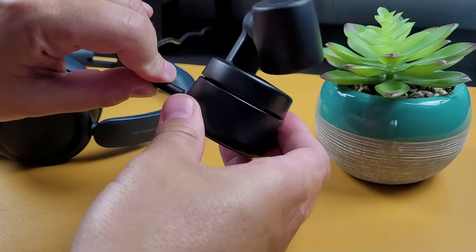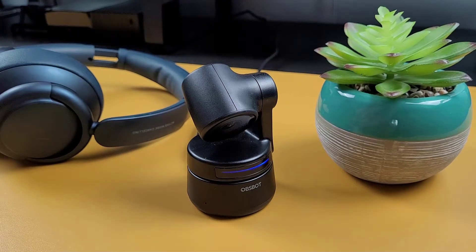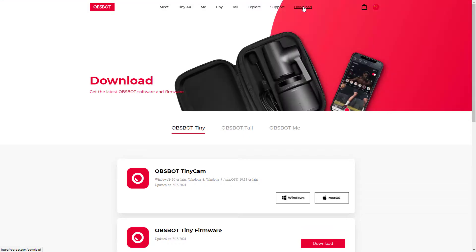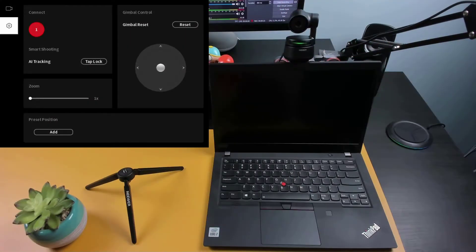Out of the box, the camera is plug and play, so you don't need to install any software to get started. But if you want to gain access to additional camera options, you do have the option to download and install the OBSBOT Tiny app directly from their site. I'll be dropping that link in the description down below. Using the app, you'll be able to control the camera using the joystick, quickly reset your camera position using the reset button located above the joystick, manually zoom in and out using the slider, as well as turning on or off auto tracking.